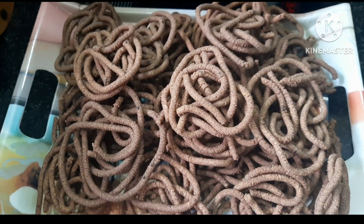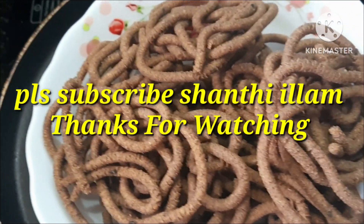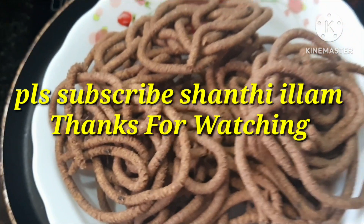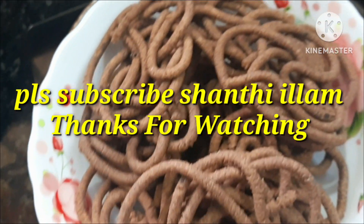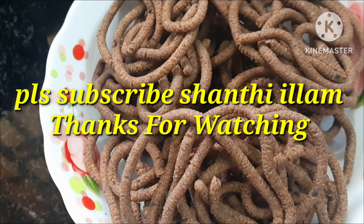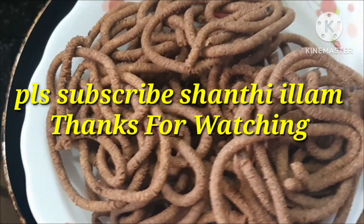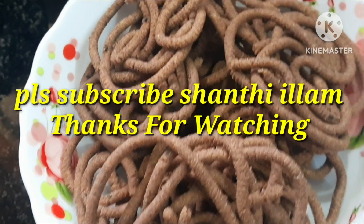If you want to eat some snacks in the week, you can eat some snacks. Please like, share and comment. Please subscribe to Shanti Illam. We have very interesting and healthy recipes. Subscribe to our channel — we are going to make a good recipe for next week. See the full video. These are very interesting recipes. Thanks for watching. Bye.